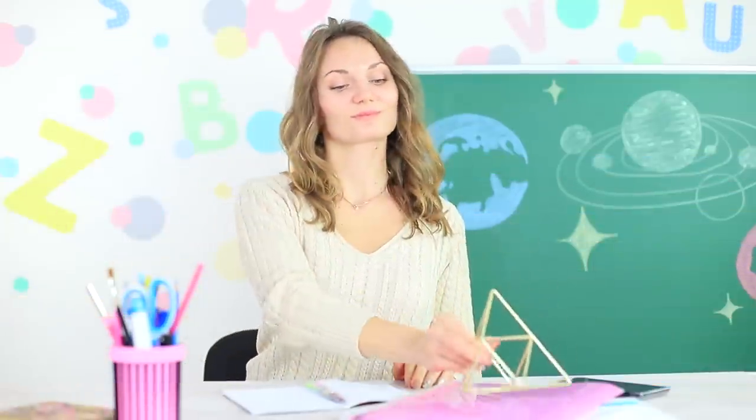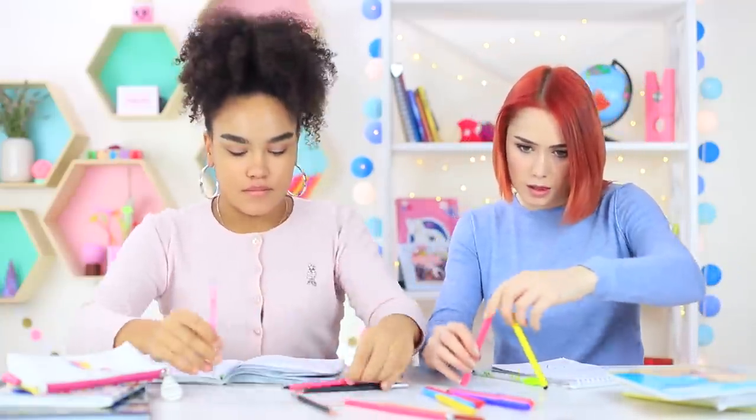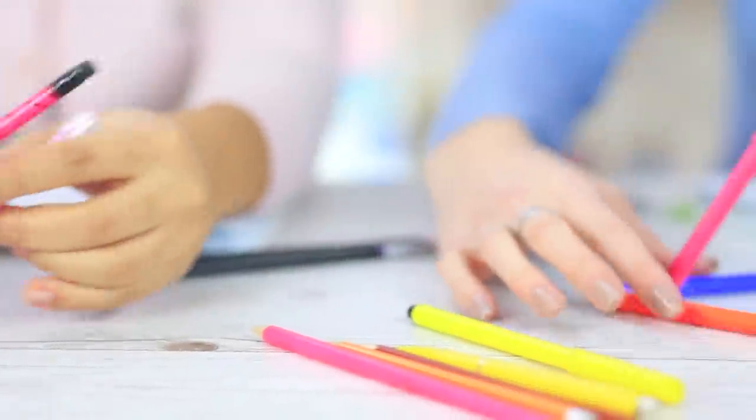Miss Elizabeth takes out an unusual model of a pyramid! The girls love it and want to make the same one with markers, but it's pretty difficult — markers and pencils fall, and gravity wins. Then Redhead decides to benefit from the laws of physics!